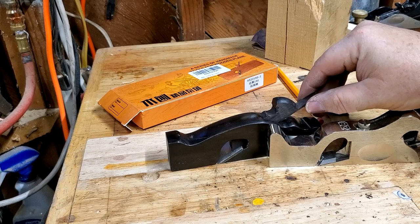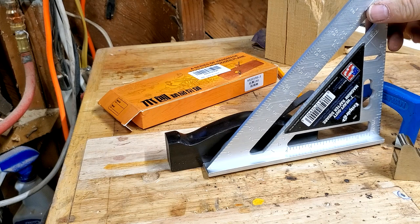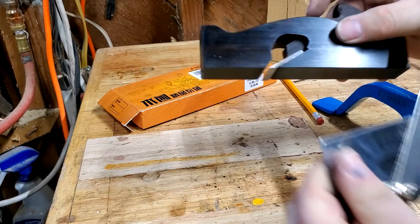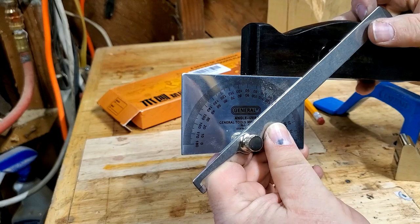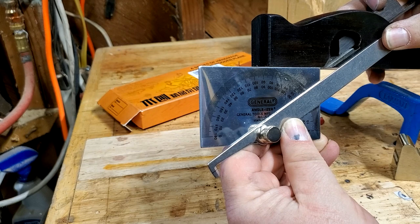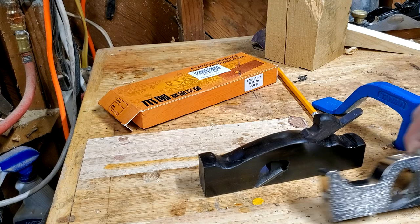The blade angle is not as low as the Stanley, but it's pretty low. Let's check it against a square — it's less than 45 degrees. If I knew how to use this I'd tell you how much it actually was, but it's pretty low. Actually, I've got a protractor. That blade angle is... still almost 40 degrees. Looks a lot lower than that to me, but I guess it's not. It's about 40 degrees — a little bit lower, but not as low as this Stanley 92.